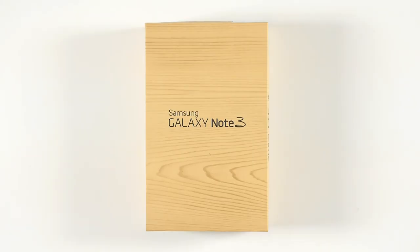Hello everyone, this is Phil from undercage.com. Today we're going to unbox the Samsung Galaxy Note 3.